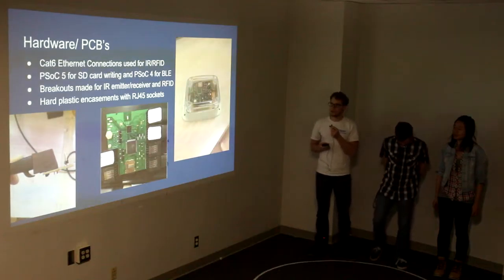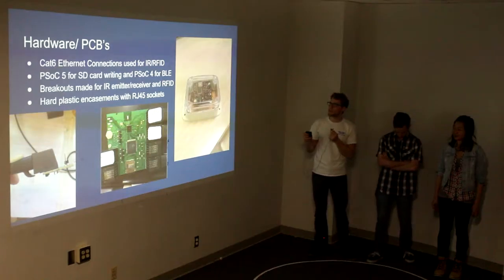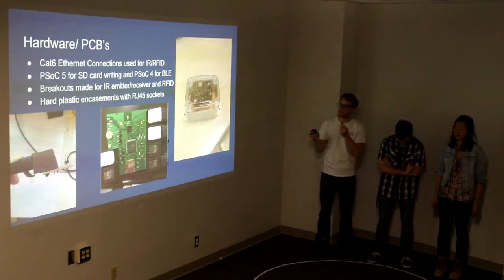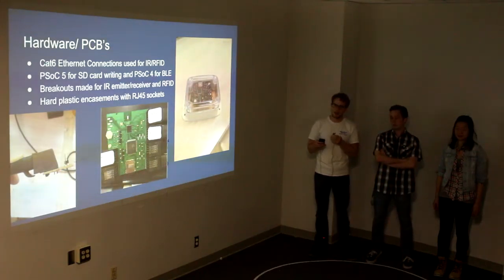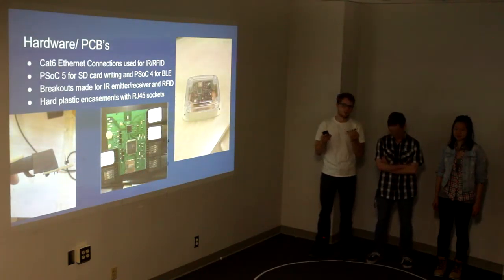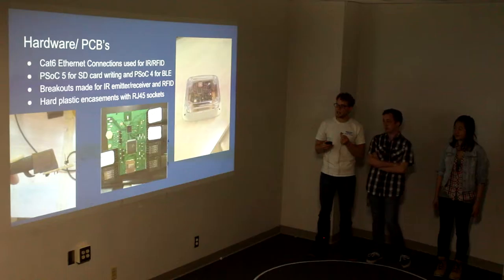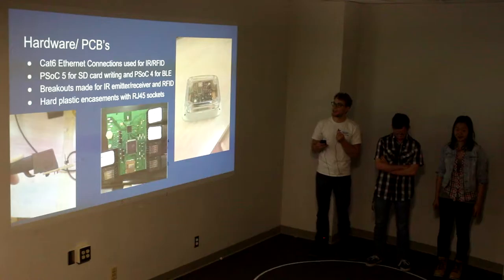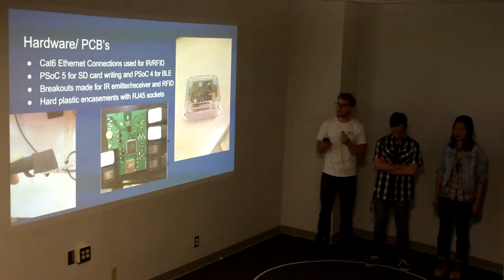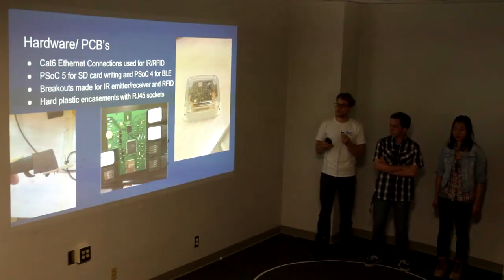For all of these, we used hard plastic encasings. For the ambient environmental sensor, we used a clear case so that light could get through. Also for our infrared trip sensors, we used a clear case because the infrared can see through while keeping a lot of the debris that's in the chicken coop out. For our motherboard and RFID sensors, we used stock hard plastic cases from Radio Shack that we cut so the RJ45 sockets could stick out. Then we weatherproofed the joints.